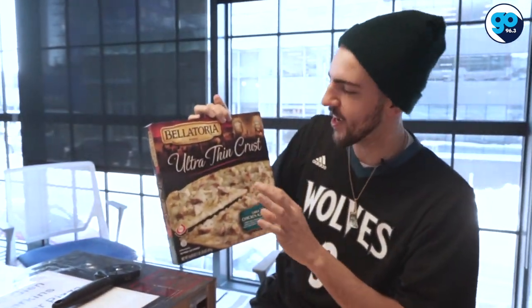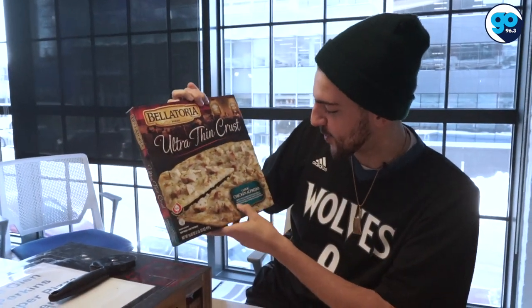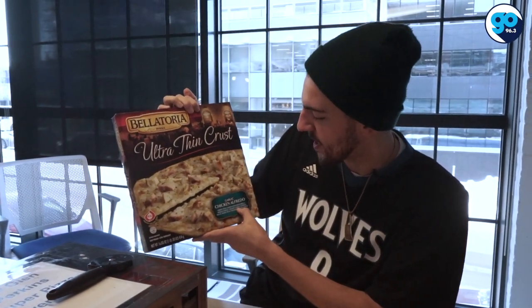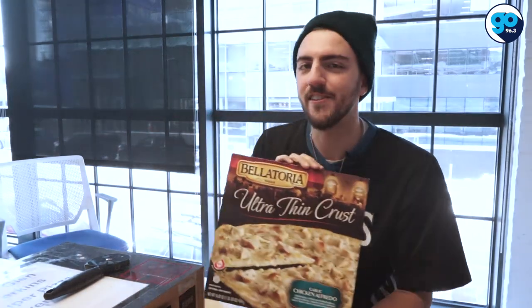We've got an ultra thin crust, so we're looking for a very crispy taste. Ingredients include crispy pizza topped with mozzarella Asiago cheese, creamy garlic Alfredo sauce, white meat chicken, and Italian spices. Now, I have been a very large advocate — a proponent for marinara. The sauce makes the za, but what happens when we substitute that marinara for something else? Let's get some opinions around the office.